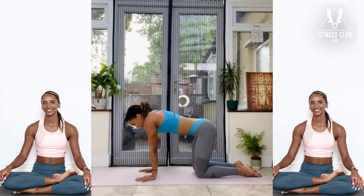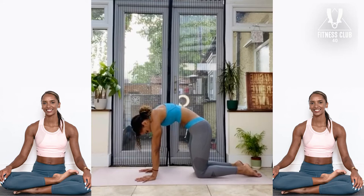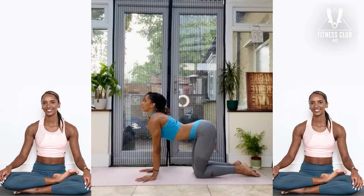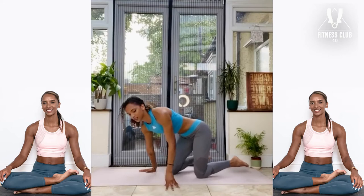As you inhale, drop the belly, drop the spine, look up. Really squeeze the shoulder blades together — that's the key to this pose. As you exhale, round the spine, push the floor away. One more: inhale, dropping the belly, drop the spine, really arch the back on this last one. As you exhale, rounding the spine. Drop the head, maybe give one more shake.